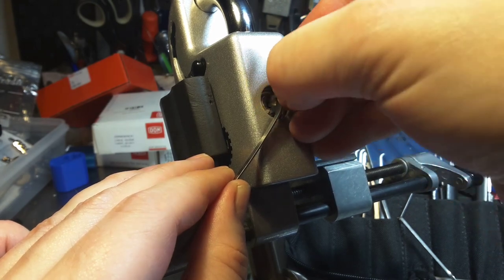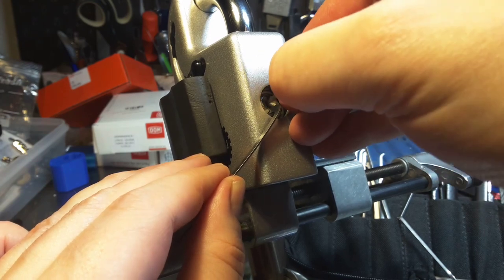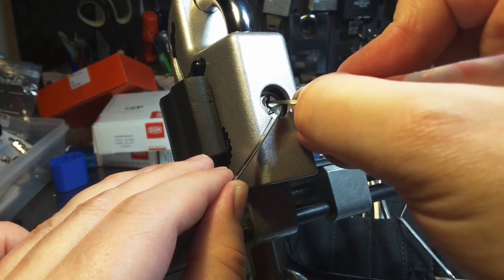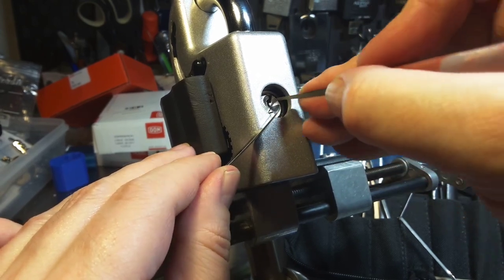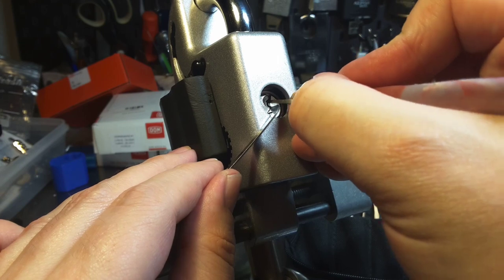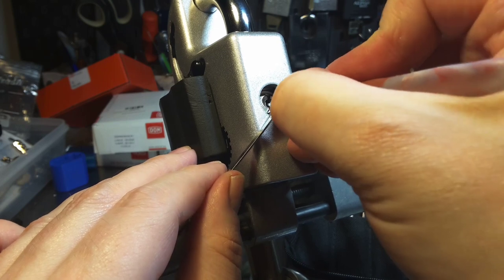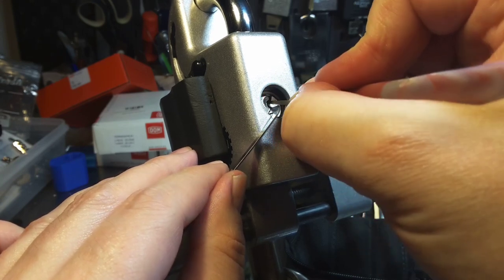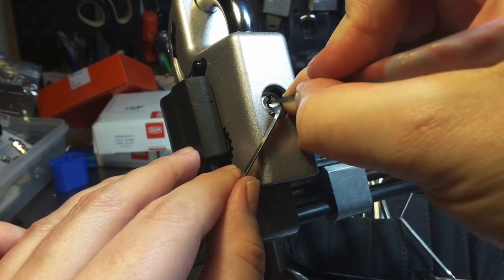1 is loose, 2 is loose. There was a nice click from 3 — I think now, yeah, 3 feels set now. And now 1 is binding. And I have a nice false set. So now 2 is binding — definitely 2 is binding. And there is counter rotation. Now I have to be careful.